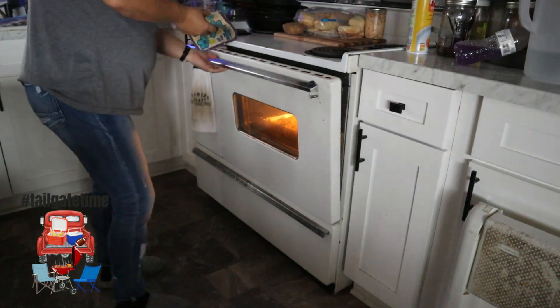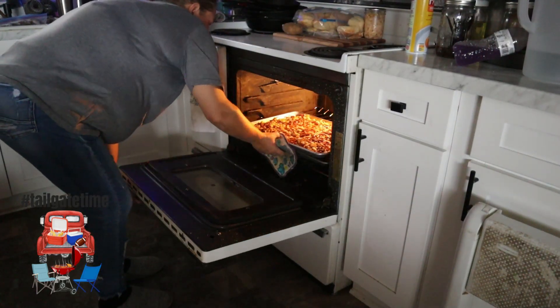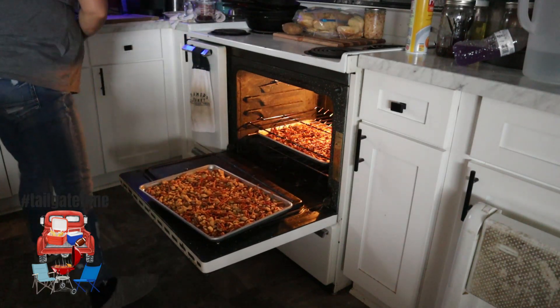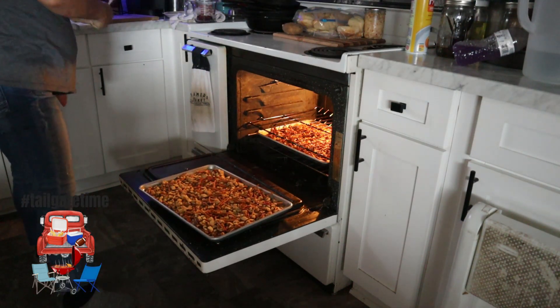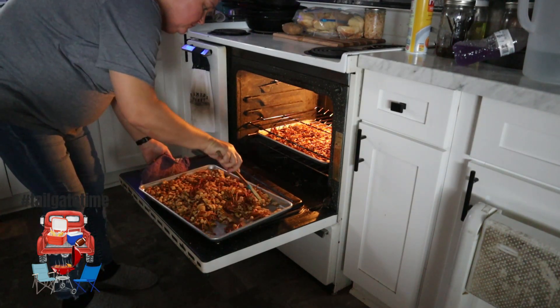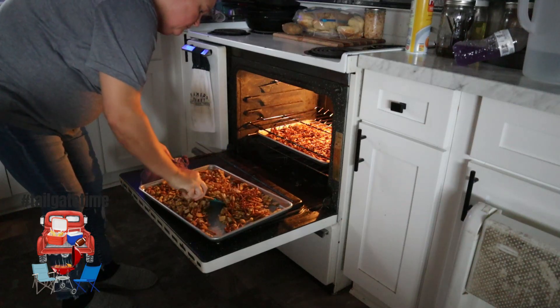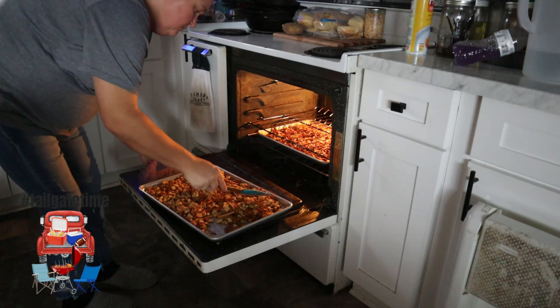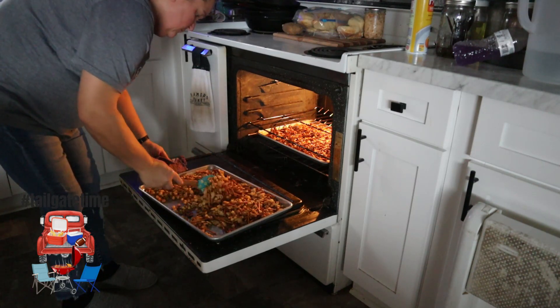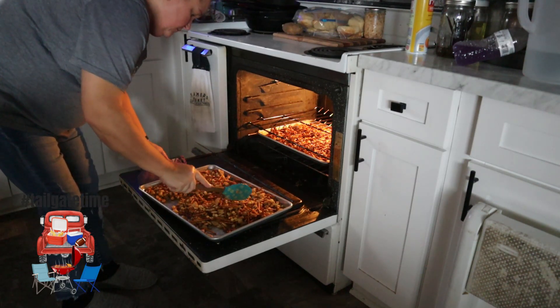You can either take it out and set it on your oven door and lightly toss it around, or if you don't want to risk spilling anything, just go ahead and take it out and do it on the counter or stove. You can see I have an extra pan in the bottom there — Emma likes the pretzels by themselves, so I try to do her one with mostly pretzels in it.